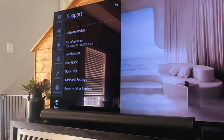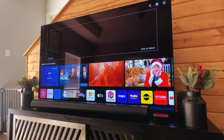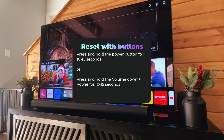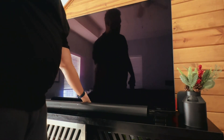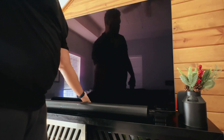Now if you do not have your remote and you need to do a reset, we're going to use the buttons on the TV. There are one of two things we're going to do: we're either going to press and hold the power button for 10 to 15 seconds, or we'll press and hold the volume down and power button together for 10 to 15 seconds. When we do that, that's going to hard reset the TV.